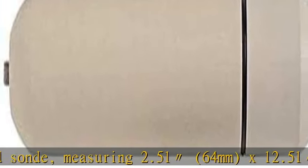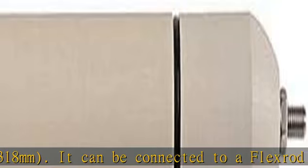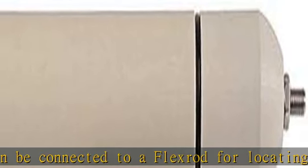It can be connected to a flex rod for locating pipes and ducting, etc. It transmits on 33kHz and can be normally located to a maximum depth of 50' / 15m.